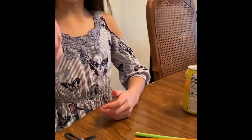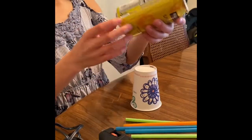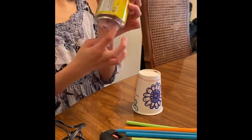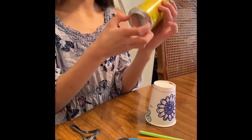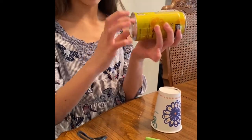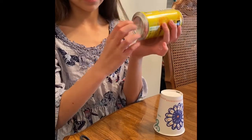We will need a paper cup and something like a can of soda — but really just the bottom part of it. So anything with a shape like this.